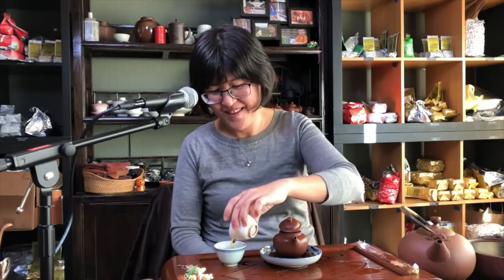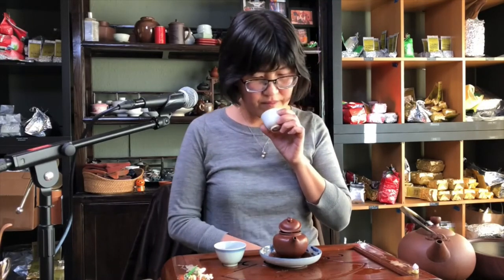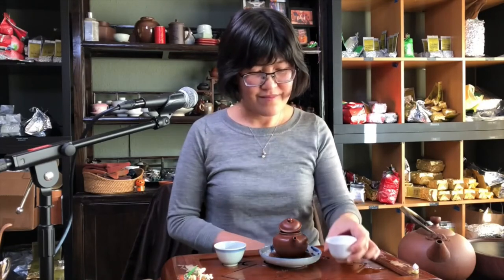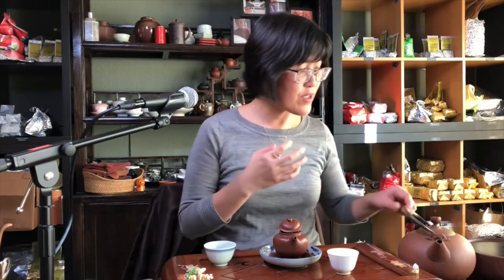I love how this tea is changing. Now it's more herbal, it's citrusy almost. But the sweetness has maintained. Very rich, but not super roasted — and yet very rich and soft. It still has a bit of floralness in the finish.